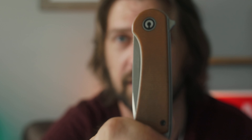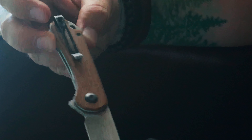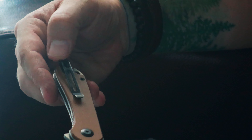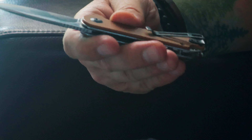So without further ado, let's start talking about this little fella, which is the Civivi Elementum. This one is in the brown micarta and satin D2 steel finish. This pocket knife is really nice to hold in the hand — it has a very minimalist profile with that very slender grip. It's got a nice deep carry clip, which you can see on mine has some real nice weathering and a little bit of patina going on.